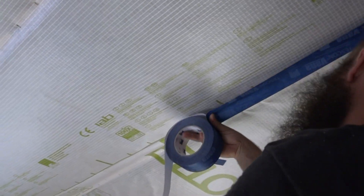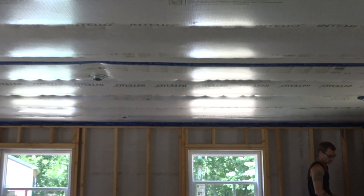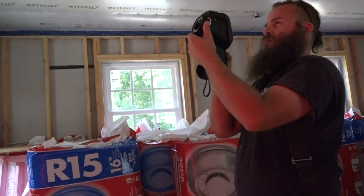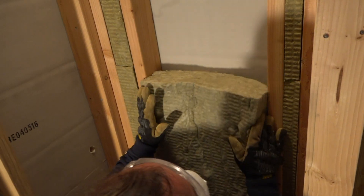Ben and Rick have already stapled, taped, and squeegeed their way to an airtight ceiling, and now it's time to turn to the walls. First, they use a blower door and infrared camera to find any obvious air leaks before installing insulation into the wall cavities.